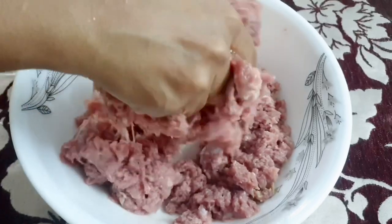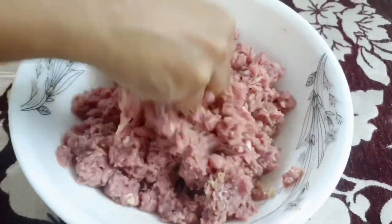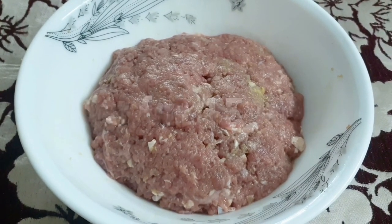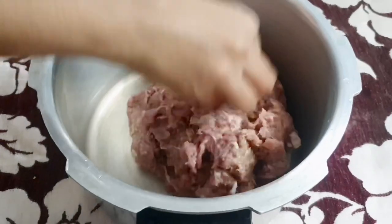Let's make it. We have to prepare the marination with a teaspoon of seasoning — this is a simple marination with a lot of things. I'm going to cook it in a bowl.